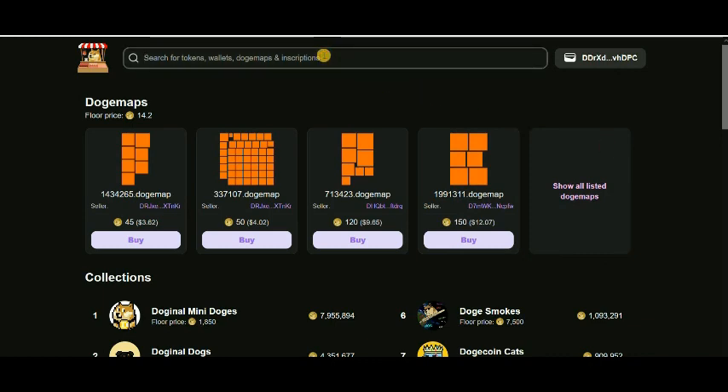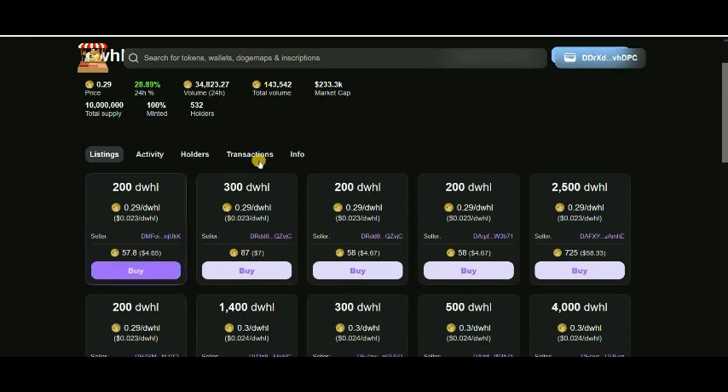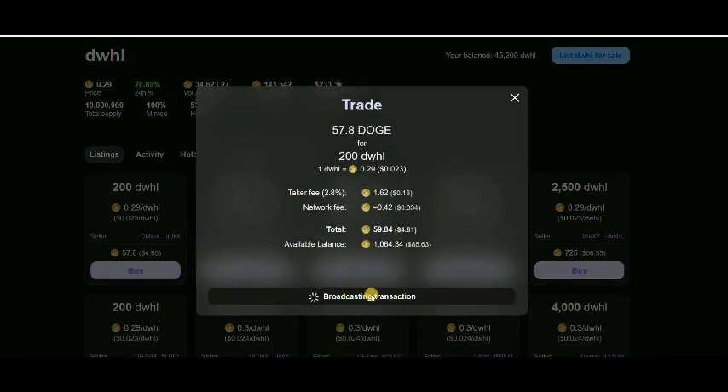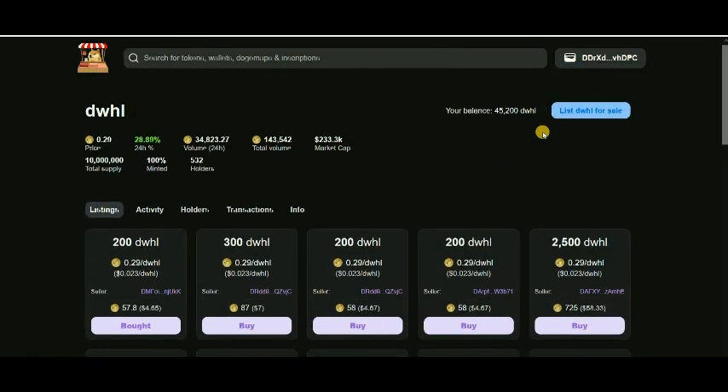If you want to buy any DRC20 token, you need to put the name — for example, DWHL — and enter. You arrive on the DWHL tokens page. Let's say I want to buy 200 tokens. You click '200', then 'Buy', then click 'Confirm.' Simple — you will get your tokens.